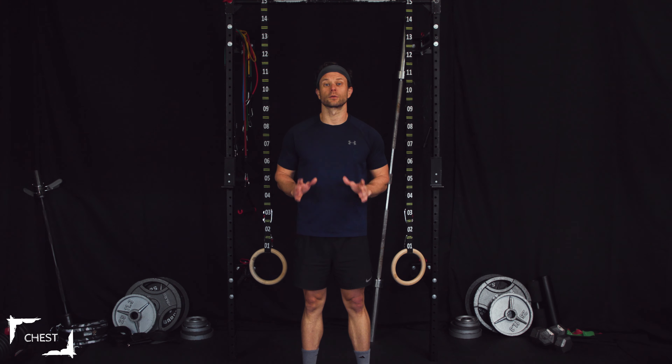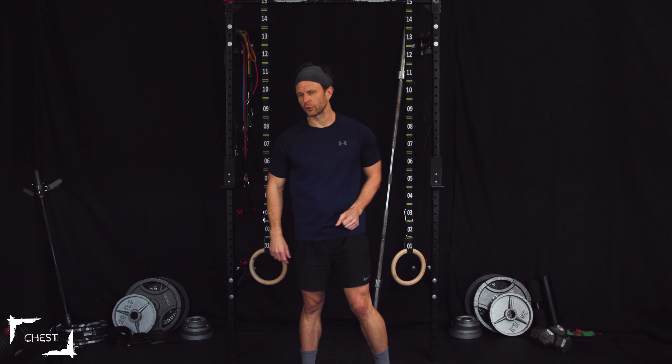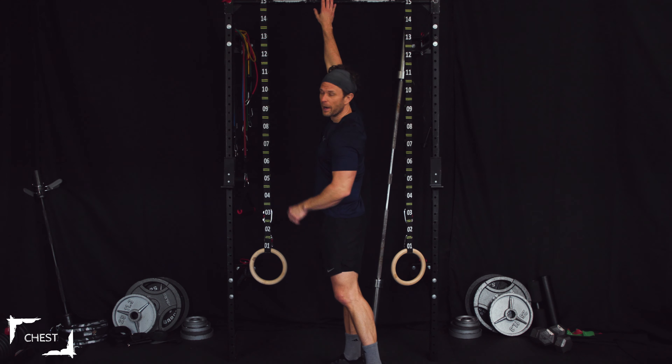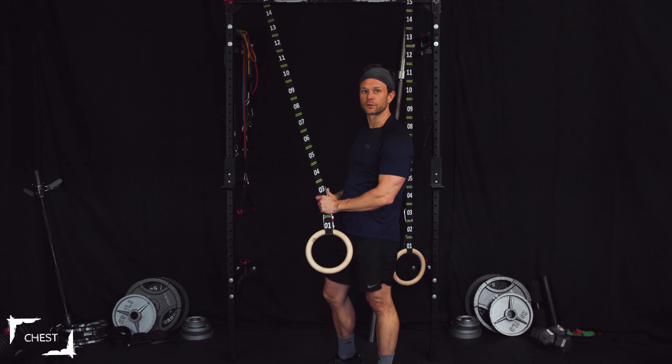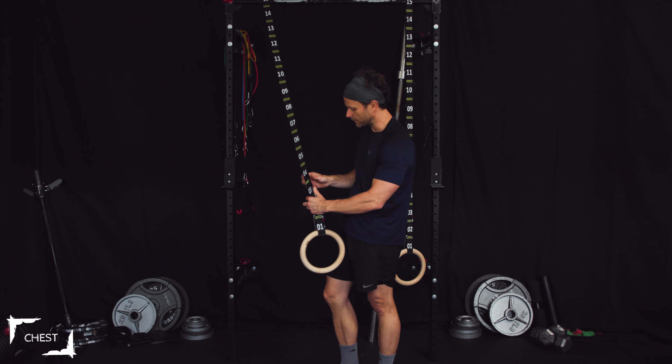Let's work our chest using some rings today. We're using body weight for our workout, focusing on our chest. We're doing some presses and flies using our rings. Let's look at the ring setup really quick. Got my bar up high, so make sure wherever you're attaching to is high — we'll make sure we have plenty of that upward and downward movement for incline and decline movements.